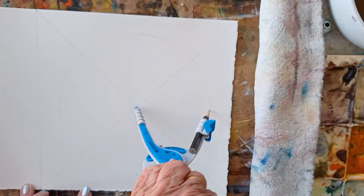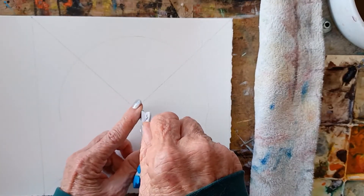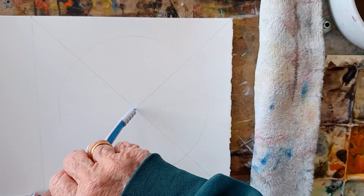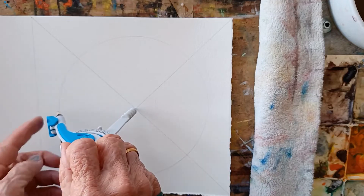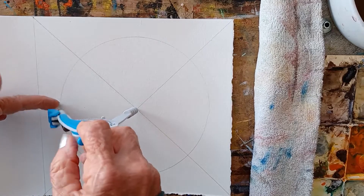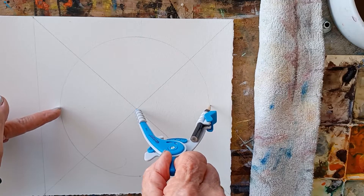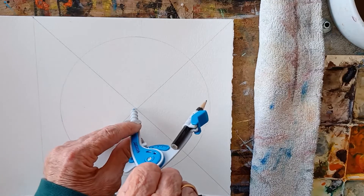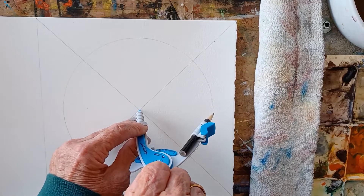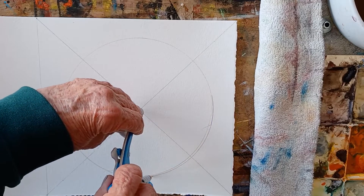Here is a circle. I have drawn the circumference of the circle. This is the radius — two of them is the diameter. You do need to brace this thing here, that's why I'm demonstrating. This is really hard for kids.